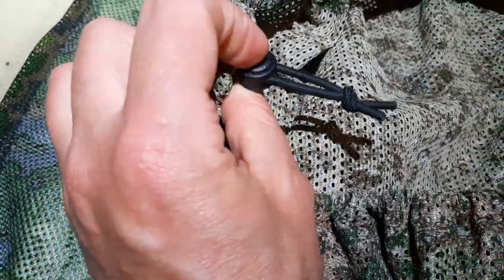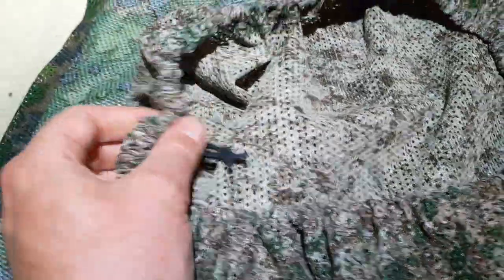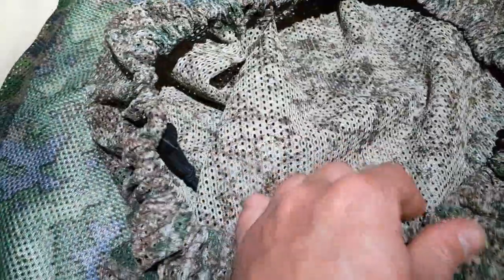I've also added a cord stopper so I can adjust it larger or smaller, depending on whether it's supposed to go over a climbing helmet, a bicycle helmet, or if I'm putting it directly on my head.